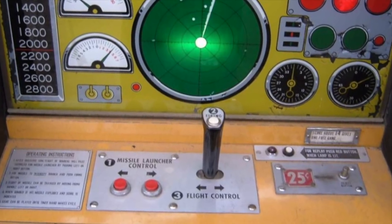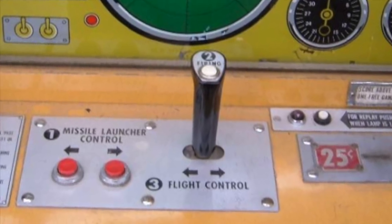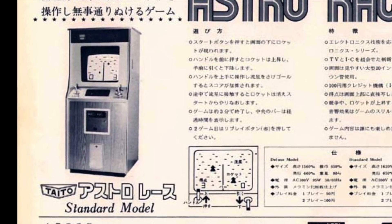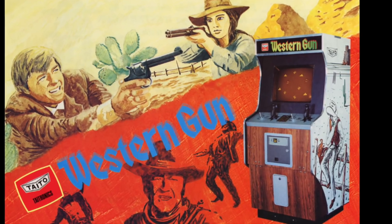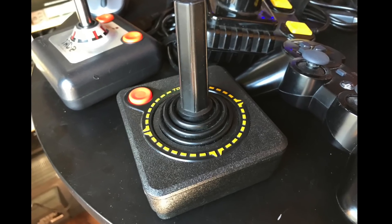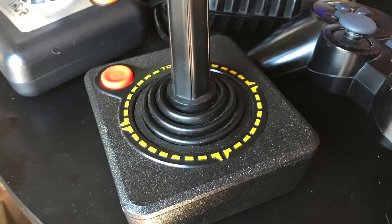Well, it began in 1969 with a company no one has ever heard of before called Service Games — they're actually Sega. They launched an arcade game called Missile back in 1969, which featured a two-way, left and right only joystick that controlled the path of a missile. A four-way joystick followed shortly after from Taito in 1973, forming part of their game called Astro Race, which allowed for left, right, up and down movement. That was followed in 1975 by an eight-way design for a game called Western Gun. And in 1977, Atari released what is probably the most iconic joystick of all time — the eight-way Atari 2600 joystick, otherwise known as the CX-40.